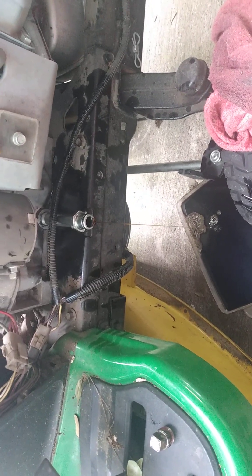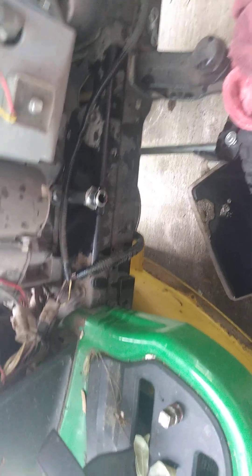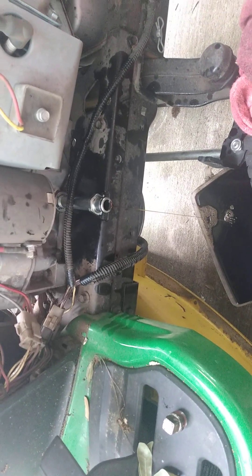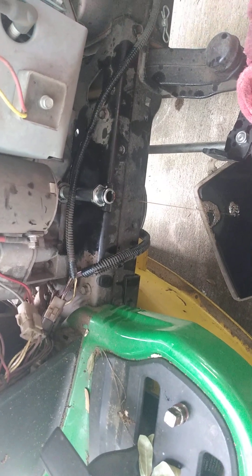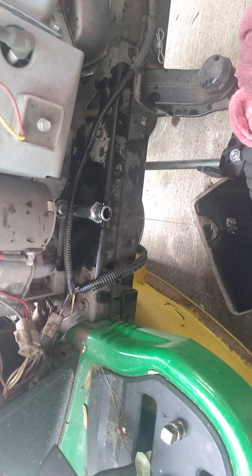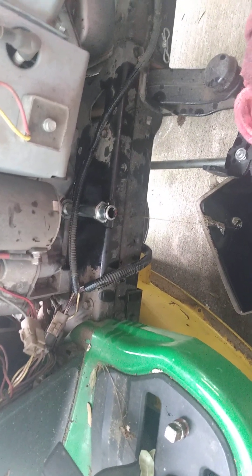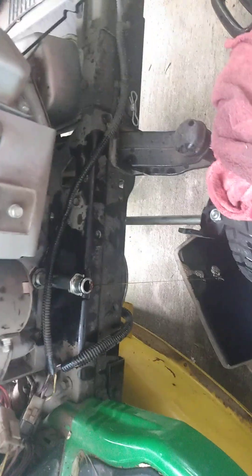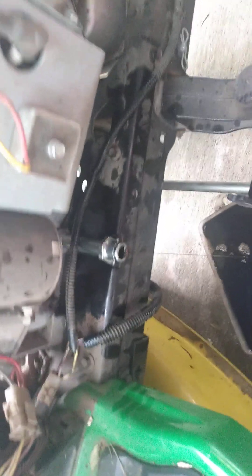It's a Briggs and Stratton engine made for John Deere. This is basically a Murray — Murray makes them all but they build them to specs for what John Deere wants. Whether it's Troy-Bilt or whoever, it's the same mower. They build them to what each brand wants in their specs — whether that's different steel for the straight axle or an easy quick oil change.